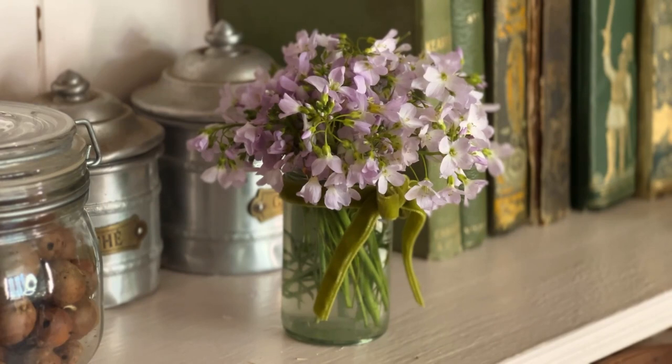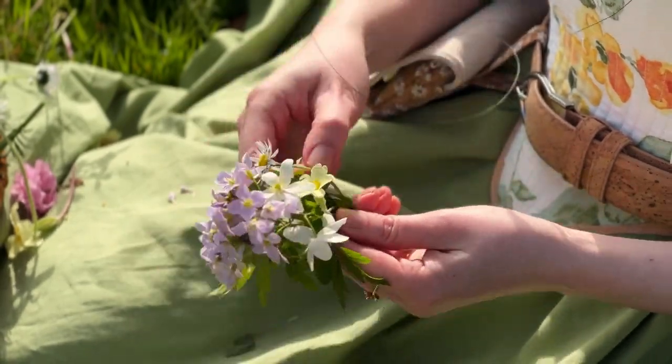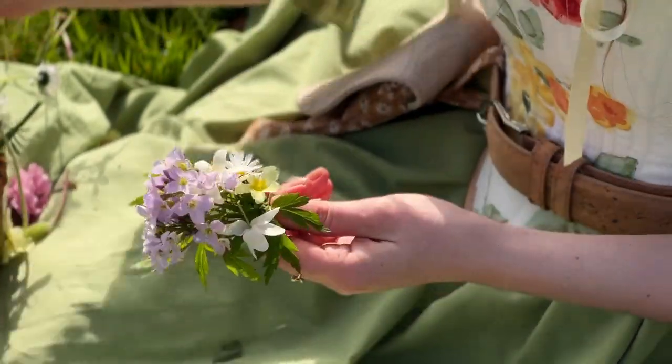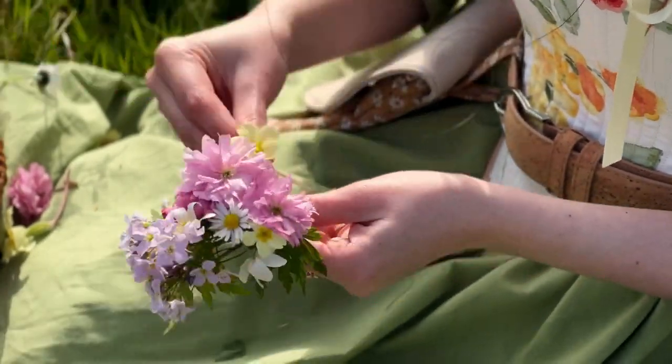It is spring — flowers are blooming, the birds are singing, and occasionally the sun is shining. One of my favorite ways to celebrate this season is by making flower crowns. I think it's a way to feel very mindful and present in the season and aware of all the little subtle shifts between seasons as well.